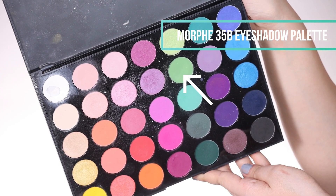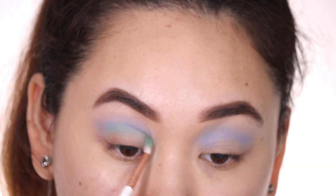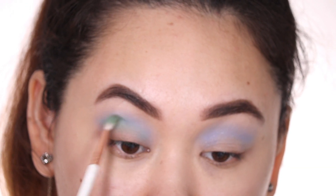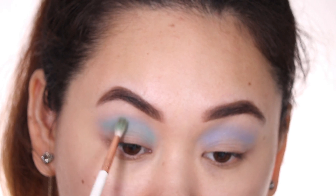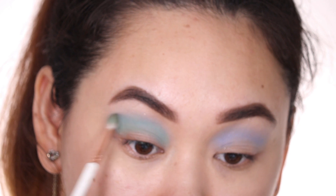I'm using a more precise eyeshadow blending brush because I really want a fake crease — a new crease — and I want it to be really defined. By mixing the green and the blue we get a really nice minty green color.